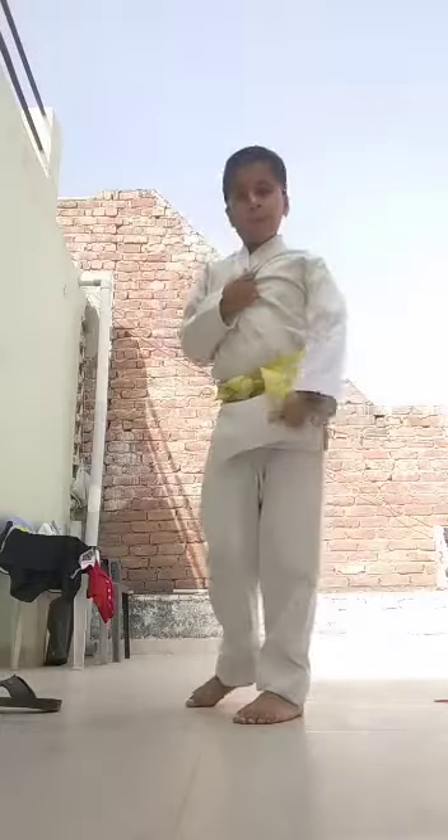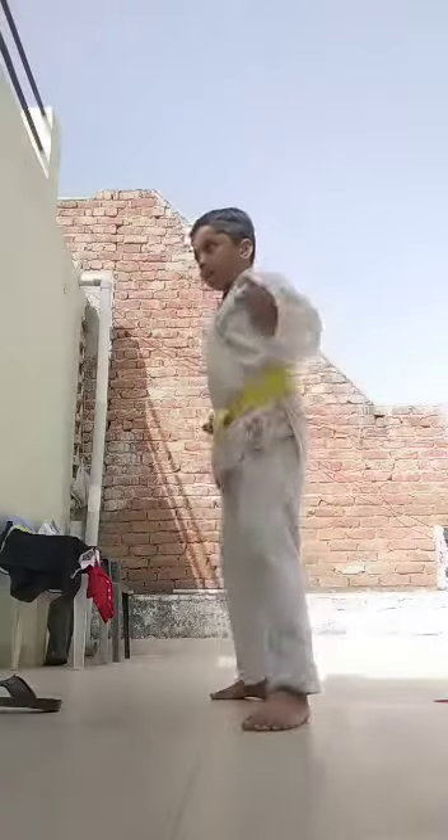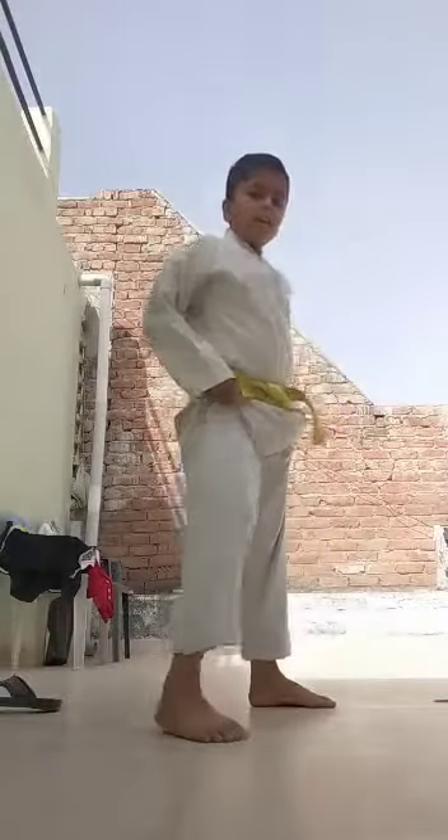Left leg, back leg, slap with upper cut. Front left leg, slap with upper cut.